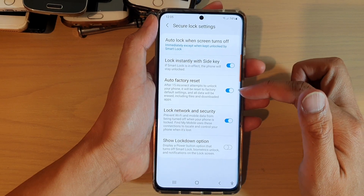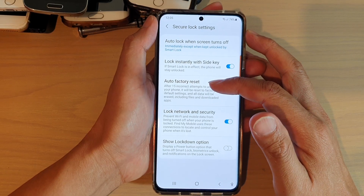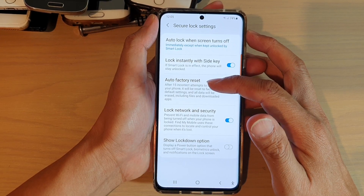After it has turned on, if you attempt to put in a password or a pin incorrectly after 15 times, the phone will automatically erase back to the factory default settings.